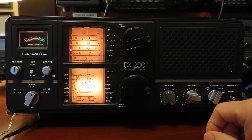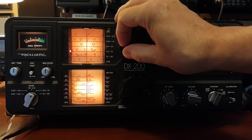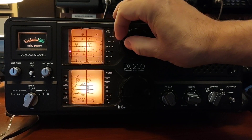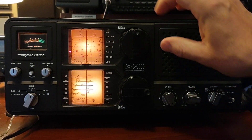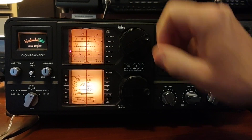That's going to be accurate, at least for the 31 meter band. You're going to get close by the time you're down at 8 megahertz, but it's not going to be perfect, so you do want to recalibrate. But right on the money.